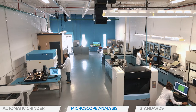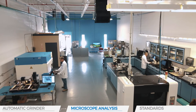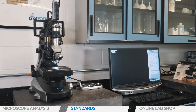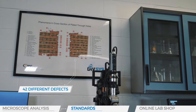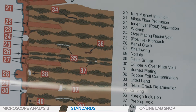This microsection analysis requires specialized equipment and personnel trained and certified to IPC A600 internally and externally observable conditions. IPC has defined 42 different defects that we can find inside a printed circuit board simply by taking a microsection.